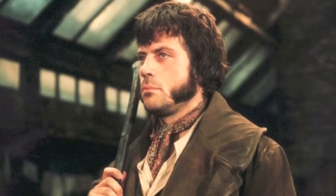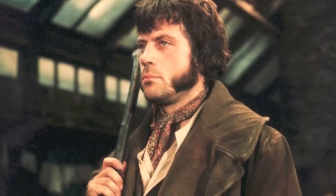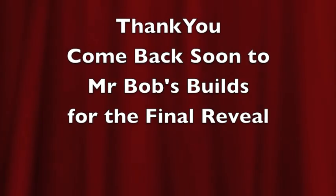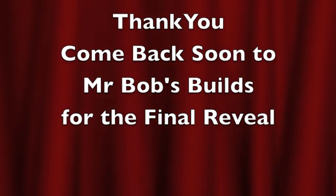Well, that's the end of this update. Thank you for watching. Next time you see Bill, he'll be done and dusted. Thank you for watching this episode of Mr. Bob's Builds. I hope that you found it interesting and that you come back soon. Goodbye.